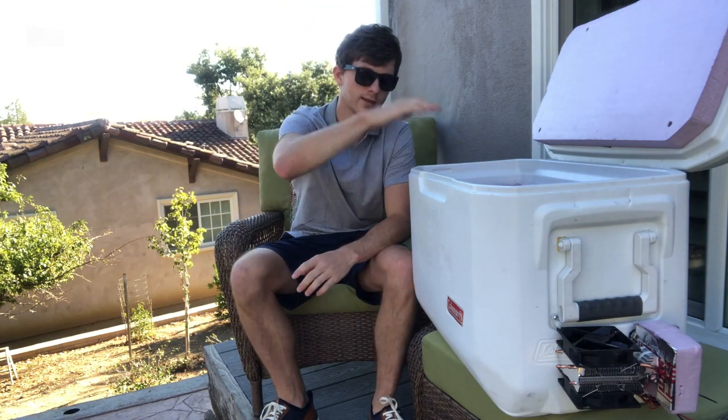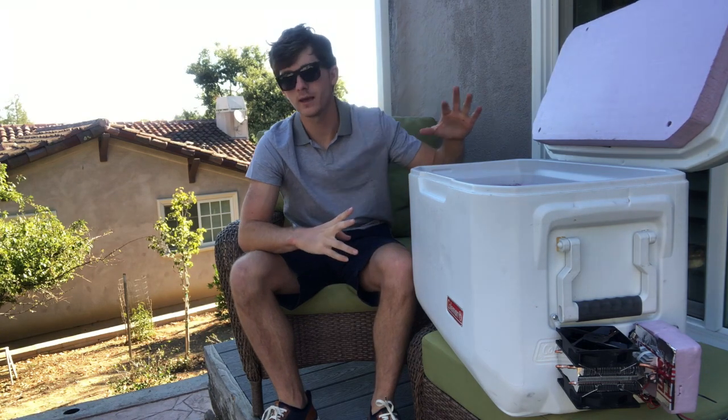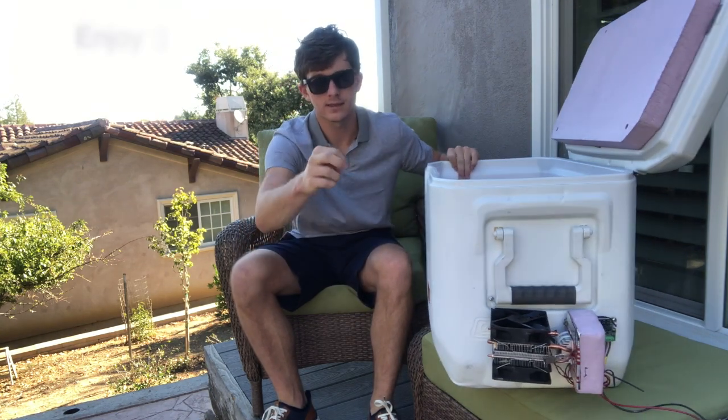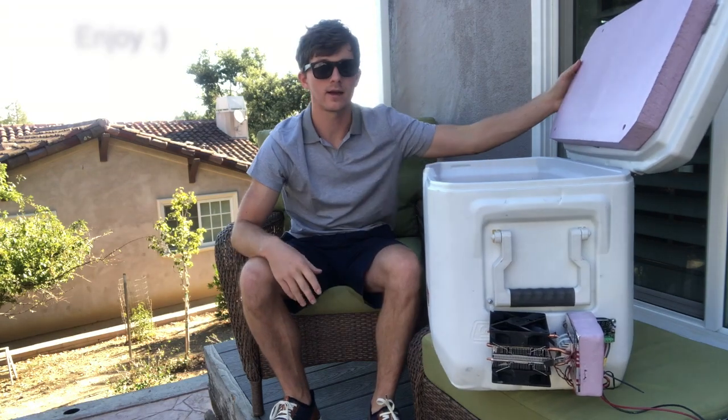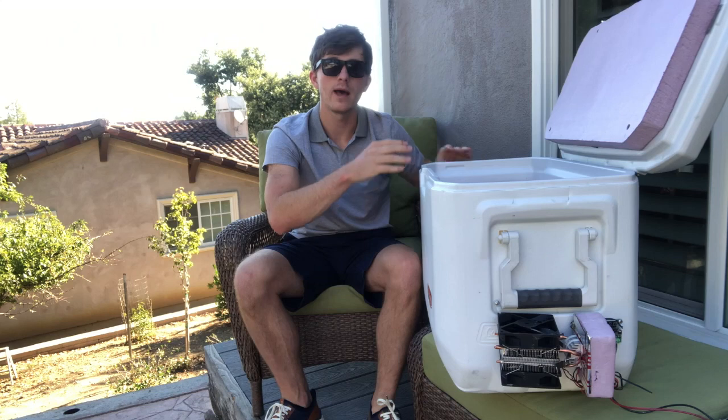What is up everyone? I am really excited about this. I took a heat transfer class and fell in love with it, so I wanted to make my own cooler. You can see this cool little gizmo out here and I also have some added insulation inside. We're going to go ahead and go through the entire thing, so stay tuned.